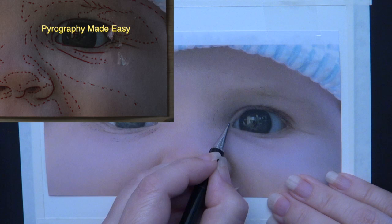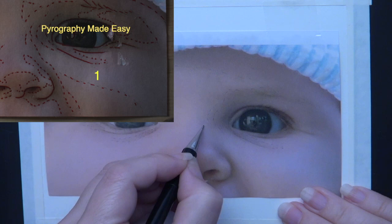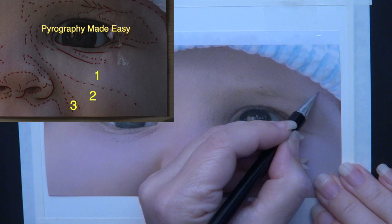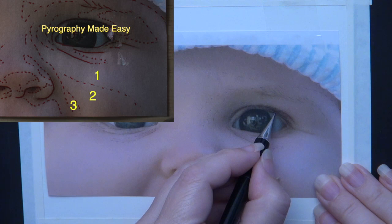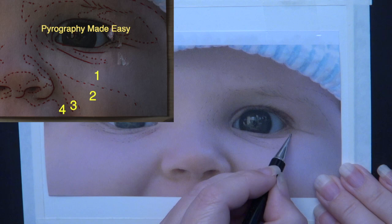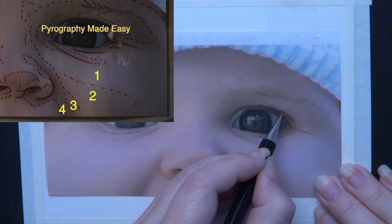Let's talk about that in a little more detail. On the inset photo, number one is marking the lightest area on the cheek. Number two is the area where the shadows begin. Number three indicates the area just before the laugh line — it gets a little bit darker. Number four is the laugh line and it is the darkest area or the darkest shadow on the cheek. When you burn in the cheek, each area or segment needs to get darker in color.